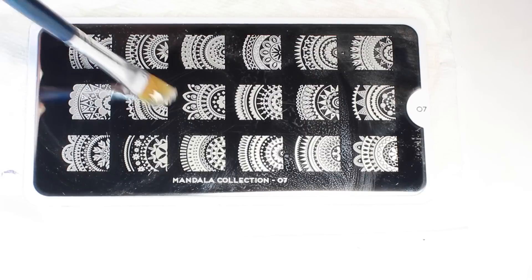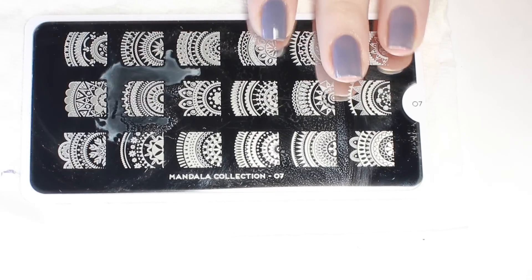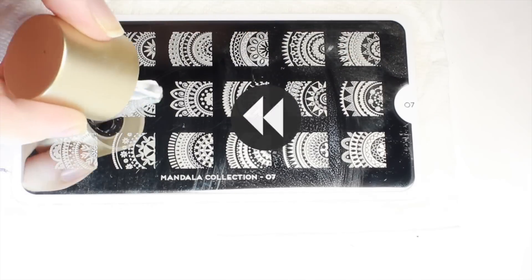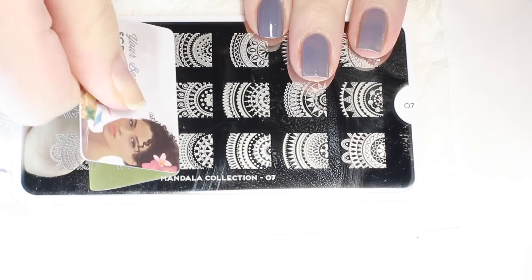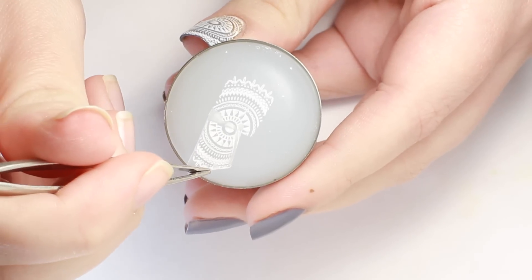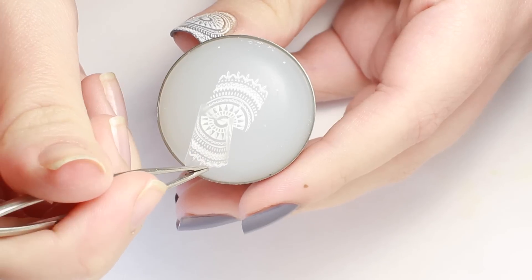Make sure to clean your plate between stamps. I like to use a paint brush to clean out the tiny details of the image. Now do that whole process again — polish, scrape, and pick up — but this time grab the first decal and line it up on the stamper with the second image and press it down.